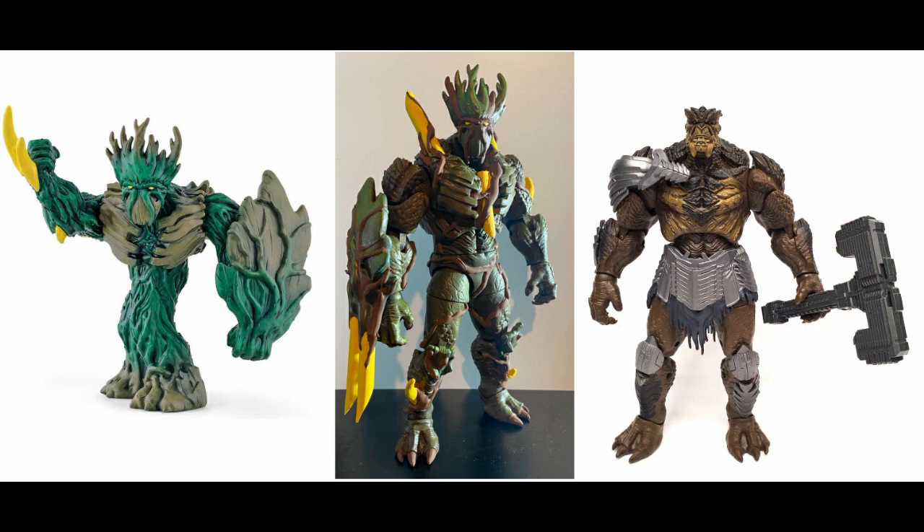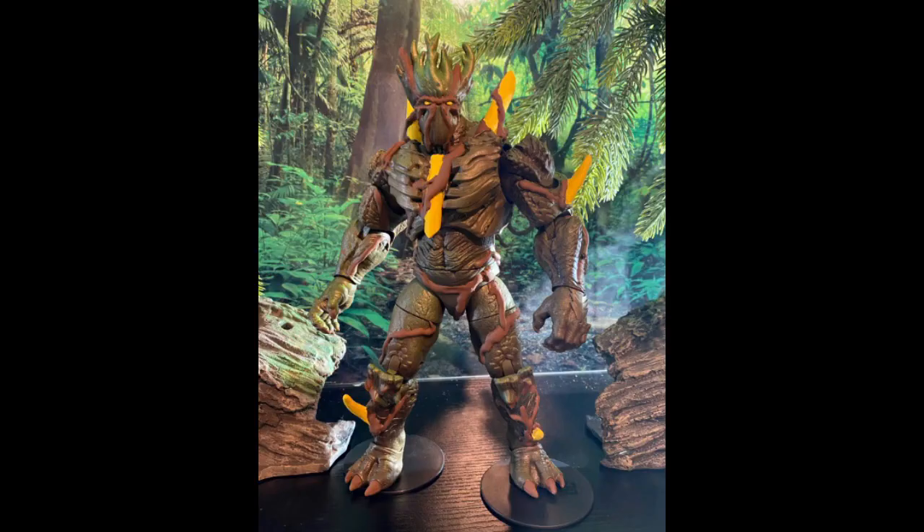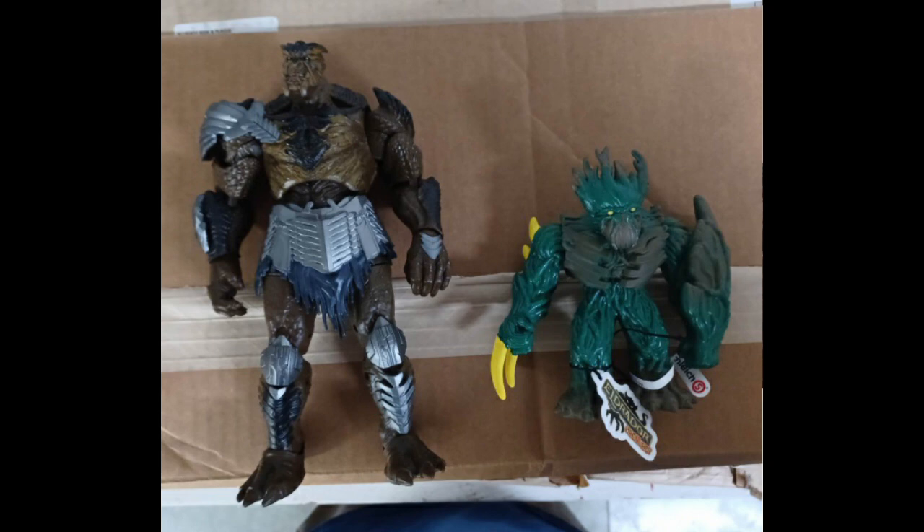I wasn't sure until I saw Cull Obsidian — that's when I knew I found my base body. This Cull Obsidian was a treat to work with because he starts out with pretty modern articulation, he was the exact size I wanted, and I couldn't have picked a better base color. For those of you that have made customs before, you know how troublesome it can be to paint from red to blue or from black to white. It really helps if the base plastic is your desired color scheme, because then paint rub and additional coats of paint become way less of a worry.